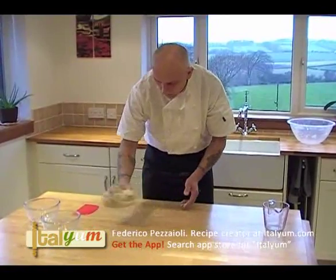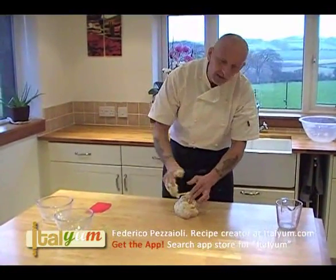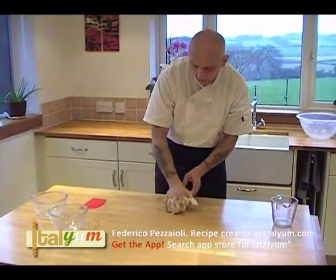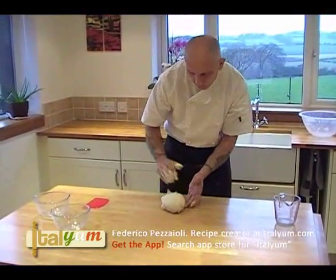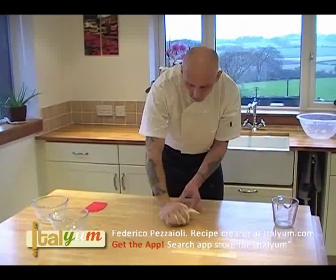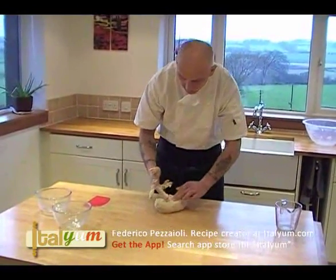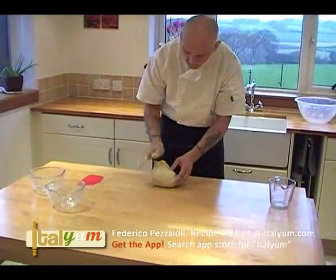And don't add flour. Why? We need to give the dough the time to develop the gluten. When the gluten is developed, you will see that the dough will become drier and drier and drier at the right consistency. Don't be worried about having your sticky hand.